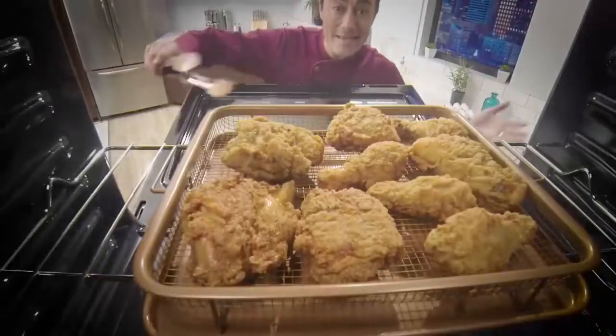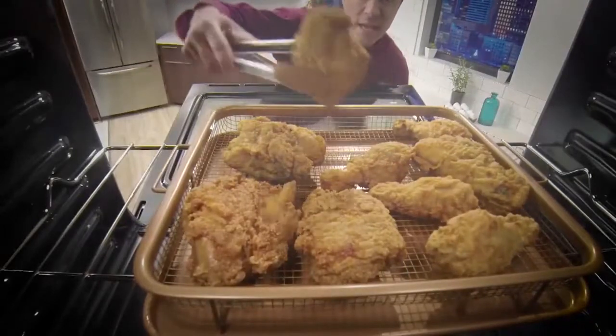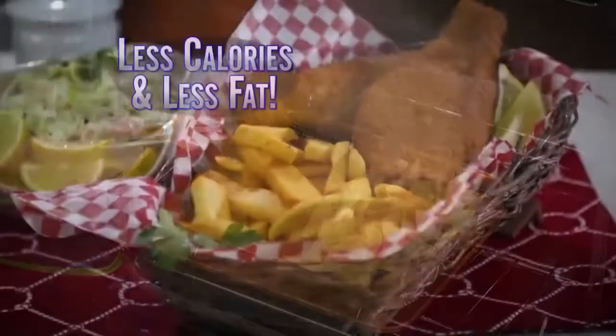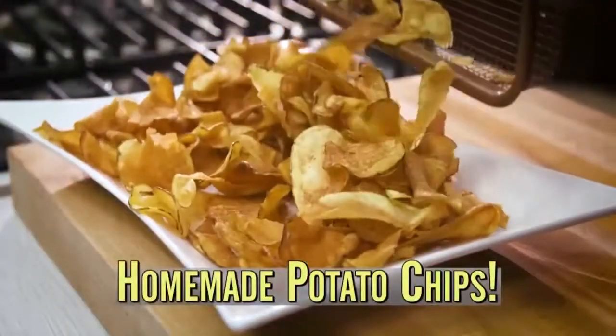Now you can easily fry up southern fried chicken without even flipping it, or make air-fried fish and chips with no oil or grease. That means less calories and less fat too. Even make your very own homemade potato chips.